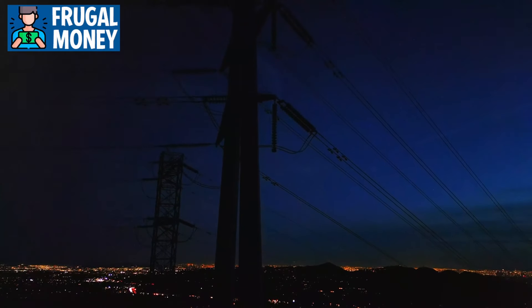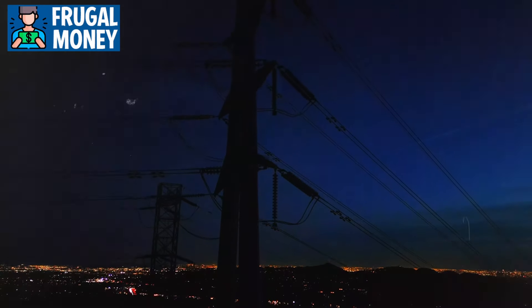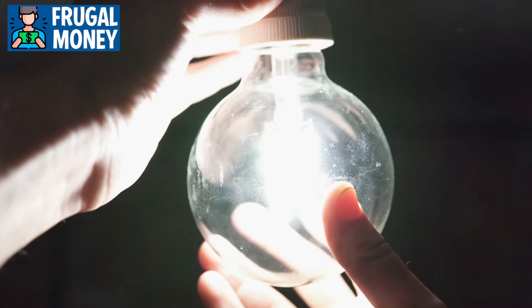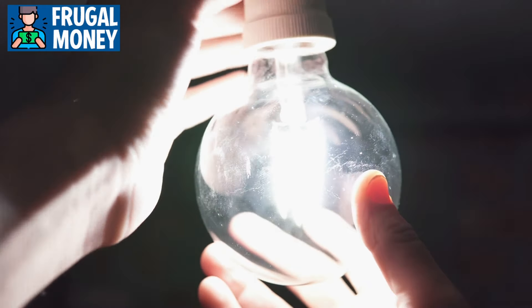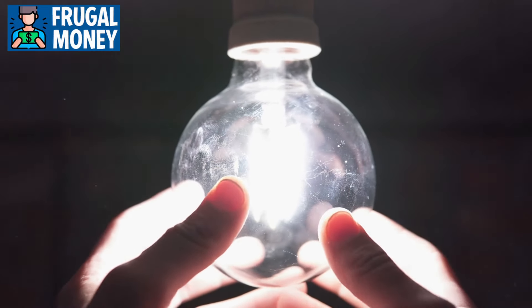Welcome back everyone. Today we're diving deep into the crucial topic of surviving a total power grid collapse. With the warning signs becoming increasingly evident, it's time to take proactive measures to ensure our readiness for this potential scenario.